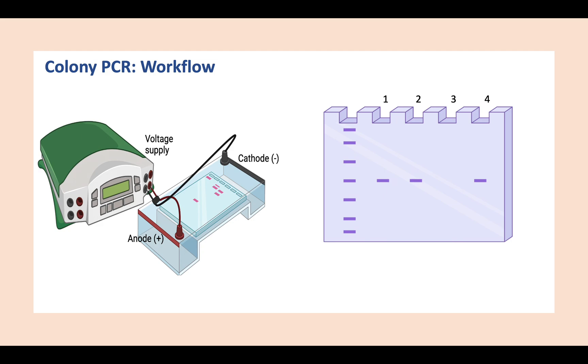This allows us to identify the colonies that have the desired genetic construct. We can see that colonies one, two, and four give us the right size band, meaning these three colonies are the ones we are interested in, whereas colony three did not give us any band. The resuspended colonies from colonies one, two, and four can be used to inoculate a bacterial culture for DNA extraction, giving us the plasmid with our gene of interest.